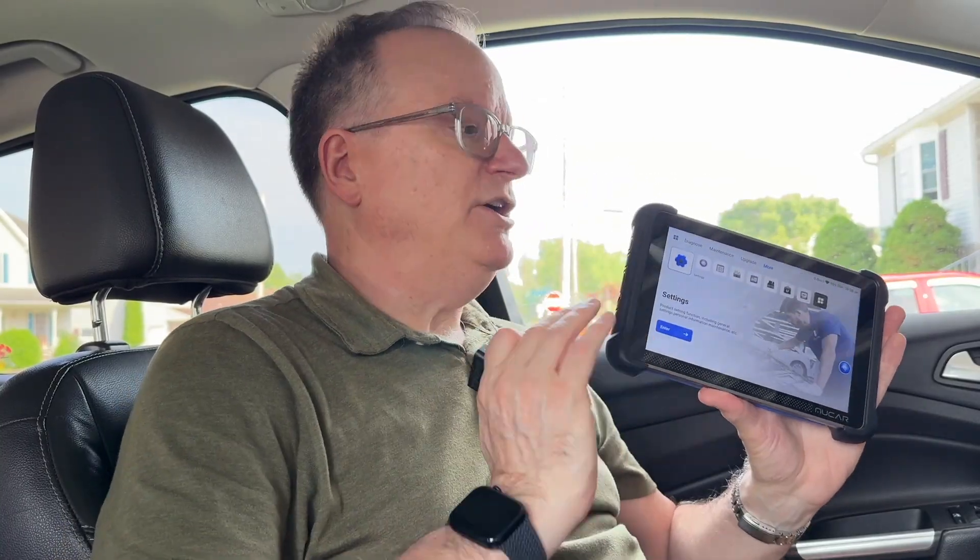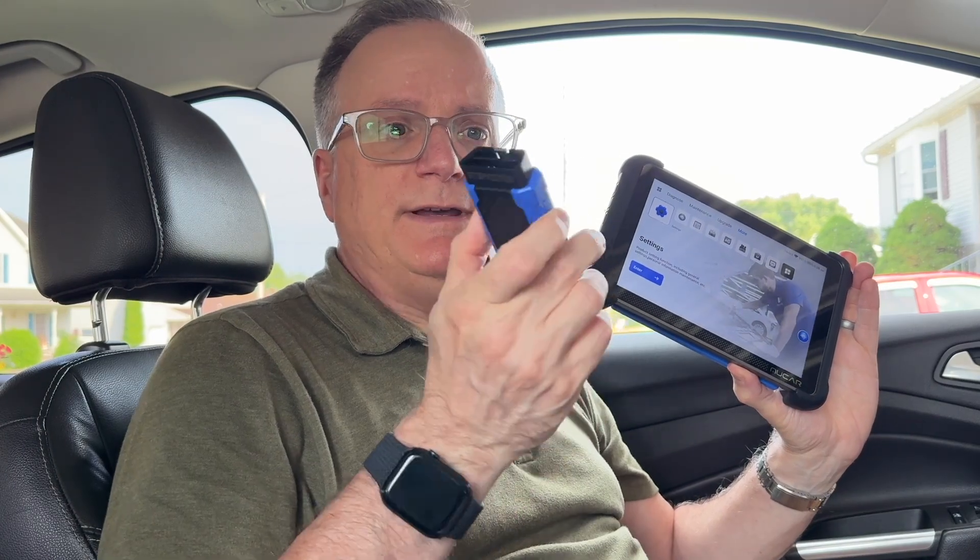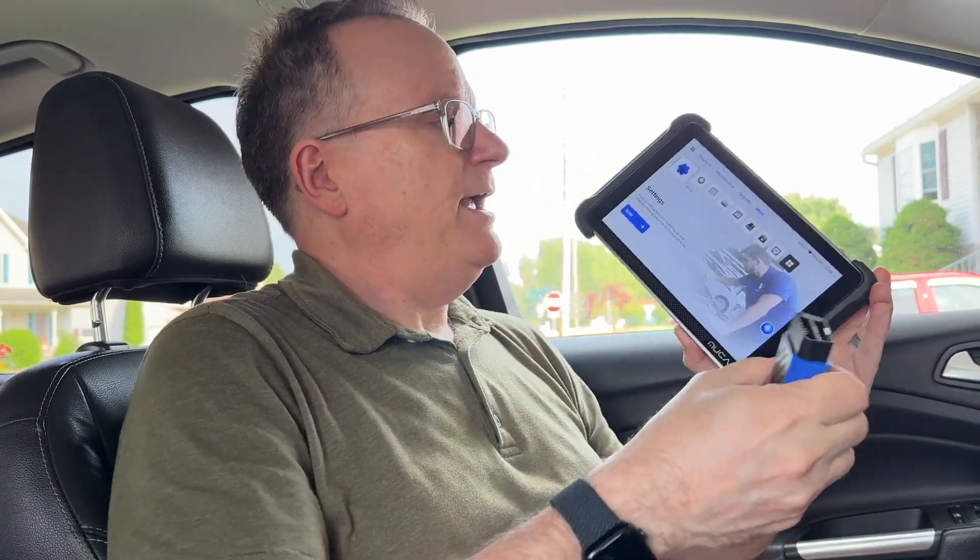Whether you're a home mechanic, a professional, or you just really want to know exactly what's going on with your car, this tool is for you. It uses the OBD device to talk to your car's computer, and then this communicates with this touchscreen full-color pad.